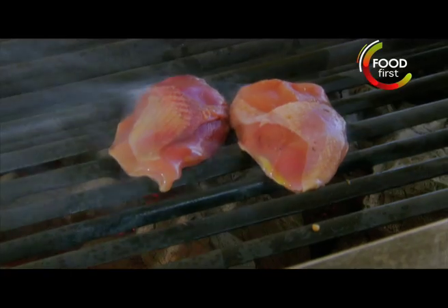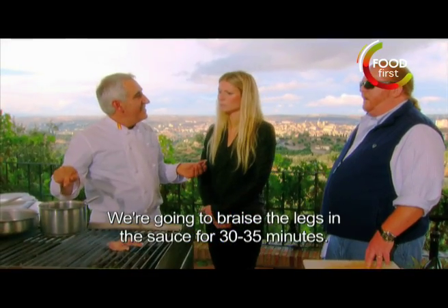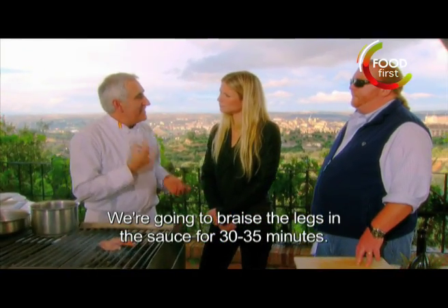Lo que vamos a hacer es la vamos a poner con la salsa para que durante 30, 35 minutos. So the legs have gone into this kind of reduced gravy sauce broth, and they're going to cook for 35 minutes like that.